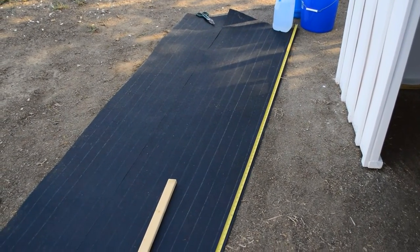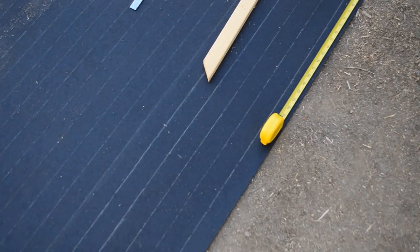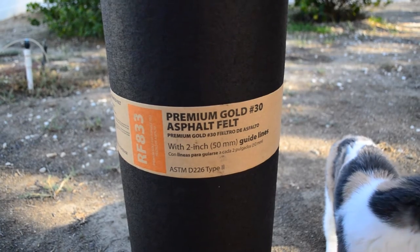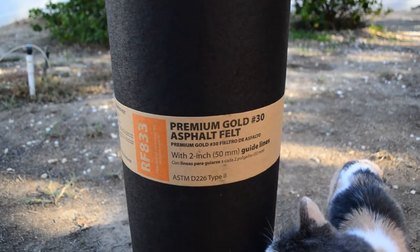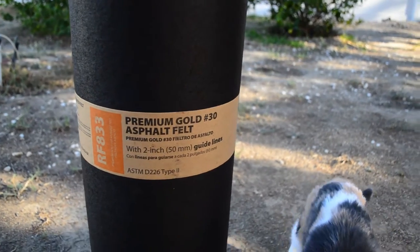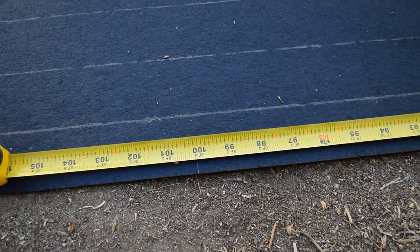This roofing material — I'm noticing it's working out really well. It's got these lines on the back of it, which make it really easy to cut. I don't know if that's just something you roll down before you put the roofing on, but just use it as a roof anyways. It looks like roofing. I have an 8-foot roof, so I'm cutting it all to 8 foot 4, because I want 2 inches of overhang.